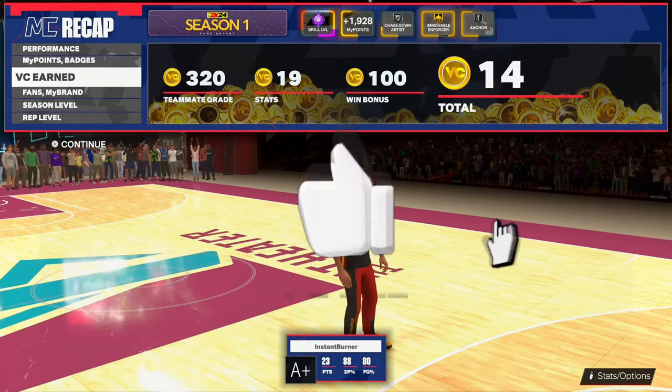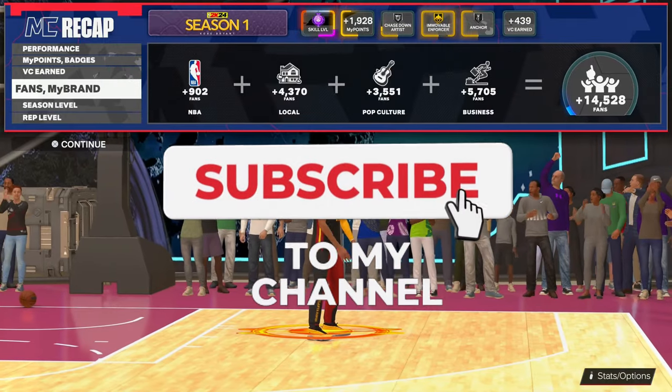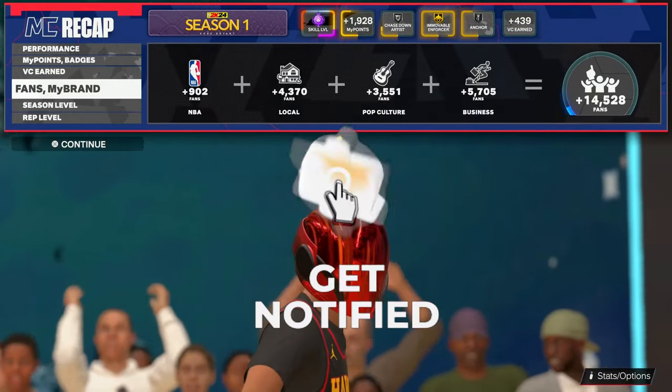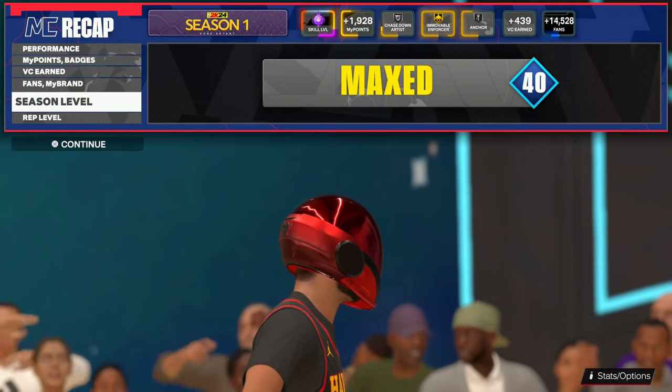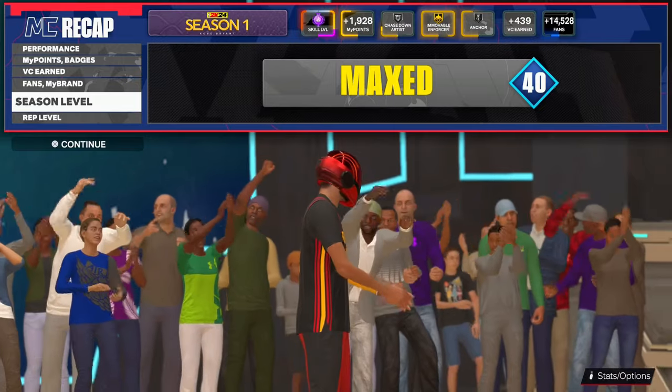Don't forget to like up the video — see if we can get this video to at least 200 likes if y'all want more videos like this. Don't forget to subscribe because I will be posting more jump shots for you guys all year long. Y'all already know who it is. Burn up.